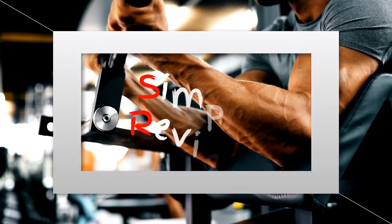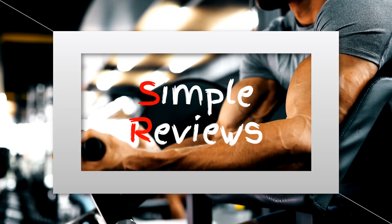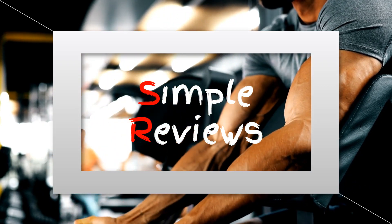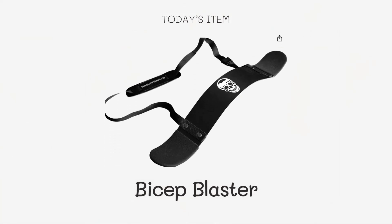Welcome to the best of Bicep Blaster Showcase. Get ready to discover the top-rated tools for sculpting those biceps to perfection. From innovative grip enhancers to posture-correcting isolators, we've got you covered. Stay tuned for an insider's look at the ultimate bicep-building arsenal.